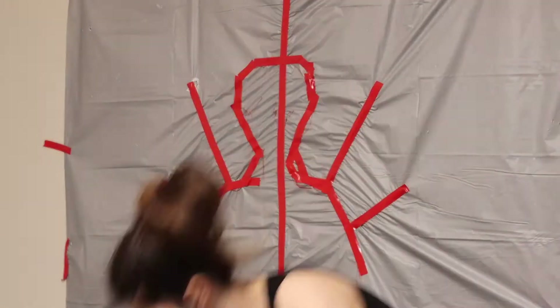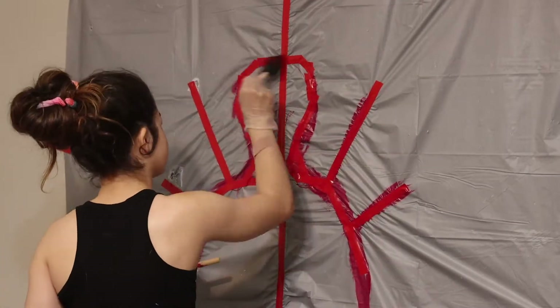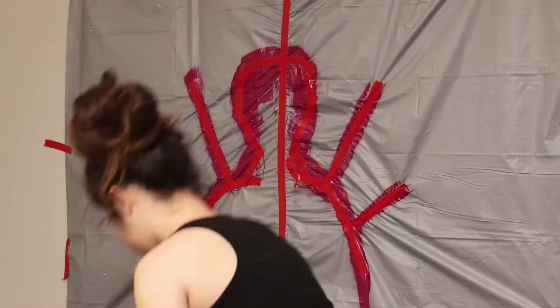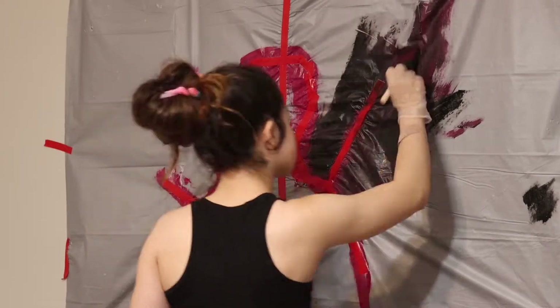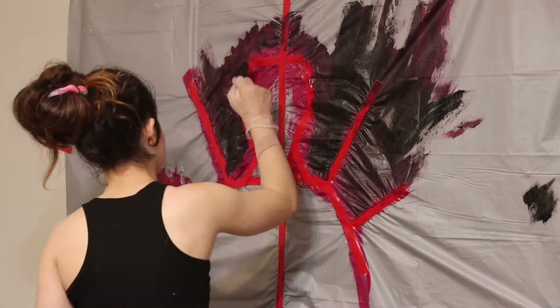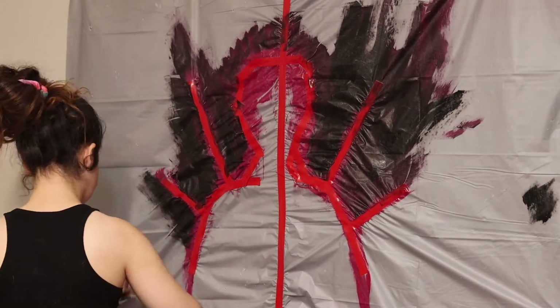So if you want to see how I do that, then make sure to keep on watching. Now, the first step is actually not makeup — the actual first step is to create our set. I was really inspired by the Venom and Carnage trailer footage, especially the parts where Carnage has these appendages coming out of his body in order to attack Venom. I thought that was really, really cool and I wanted to try and recreate it with my own 3D set.